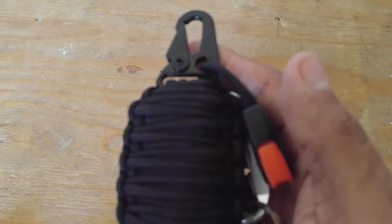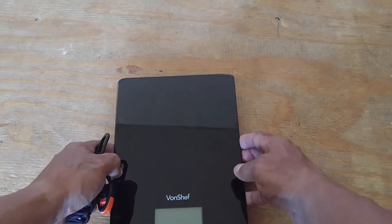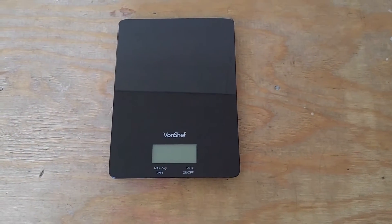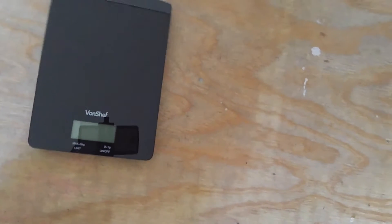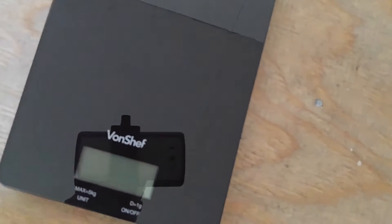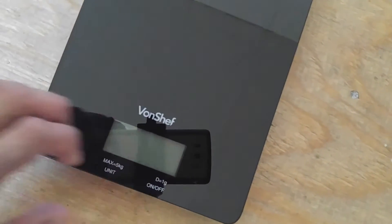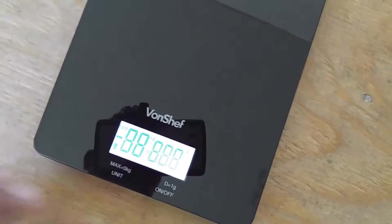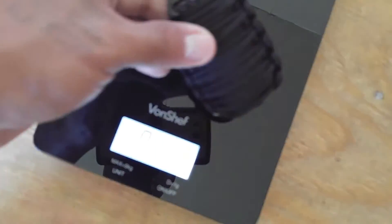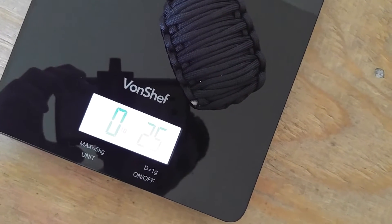What I'm going to do next is weigh it so we can see exactly how much it weighs — I'm going to start weighing things from now on. Here is my scale. I'm going to get the camera a little closer so we can see the reading. Let me lock it into place, turn on the scale, and place this on there to weigh it.